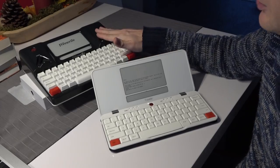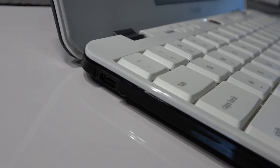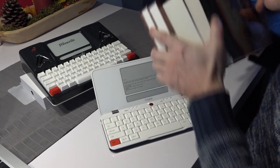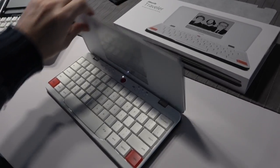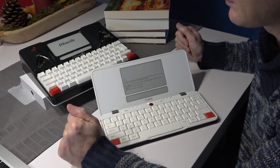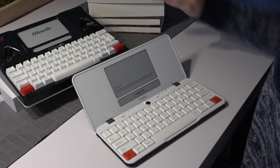When I did my updated review on the Freewrite, some people asked why they would pay that much money for a device that can only type. These are some books I've written on my Freewrite. I can assure you from years of experience that once you switch your laptop for your Freewrite — or perhaps now the Traveler — your word count will increase because there are no more distractions. All you have to do is write.